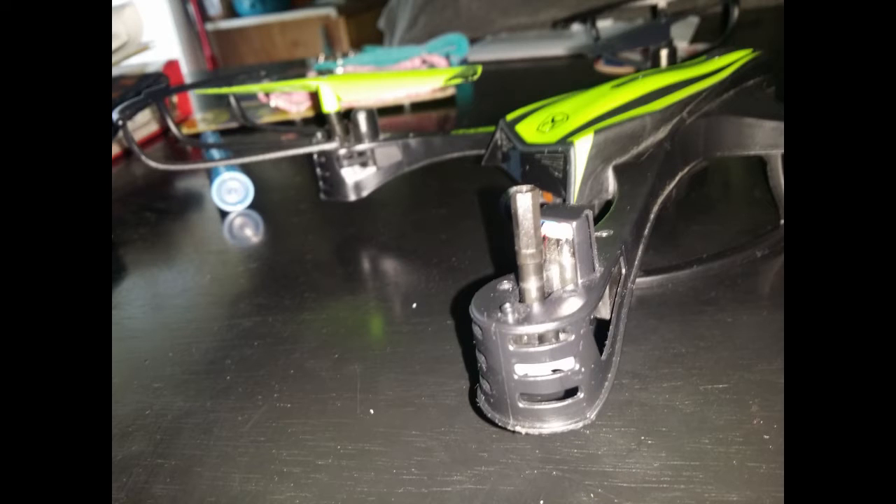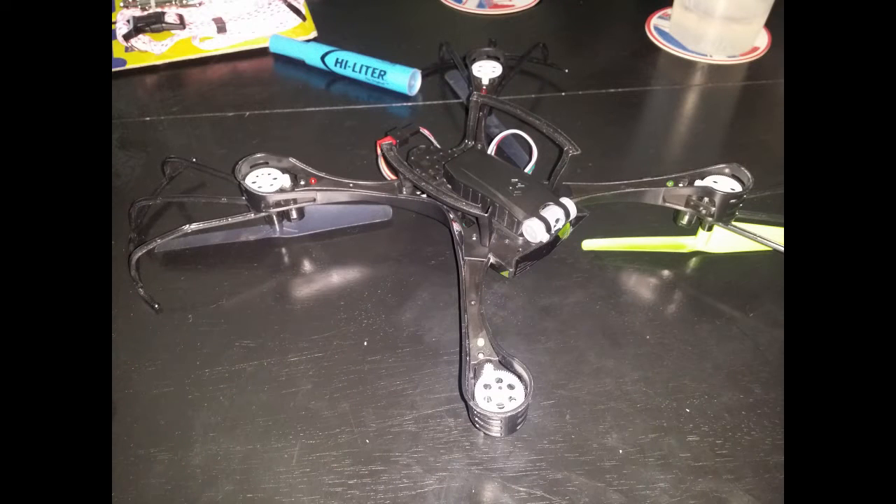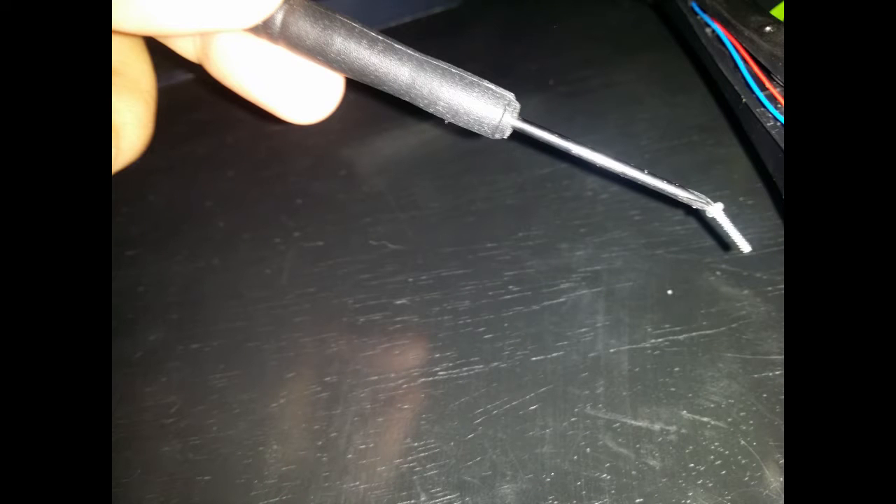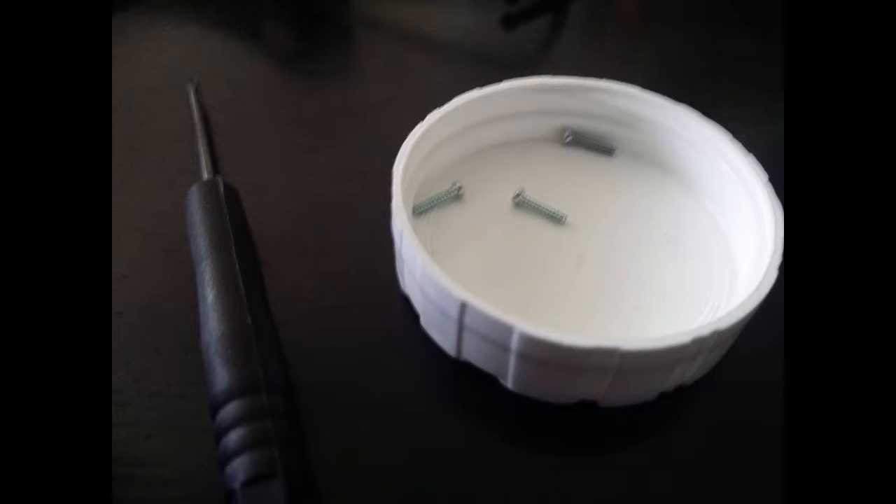Remove the propeller — there's one screw, it's pretty easy. Turn it around to see the gears; there are three screws here. Use your tiny screwdriver to take them out. Save all your screws in a little cap and use a magnetic tip screwdriver.